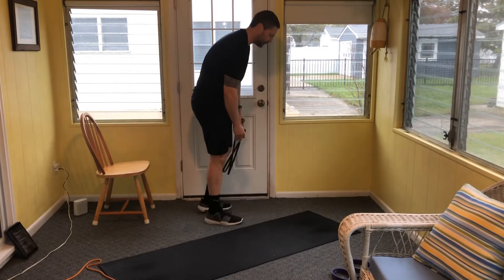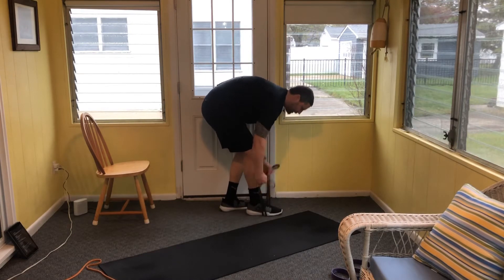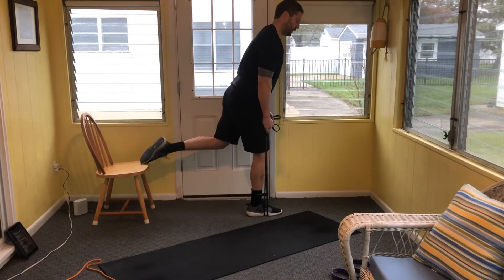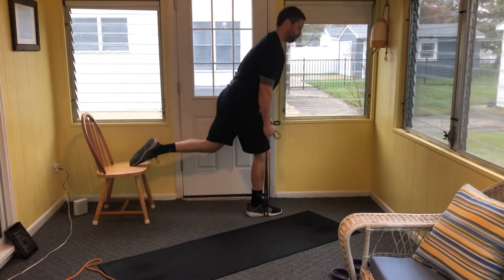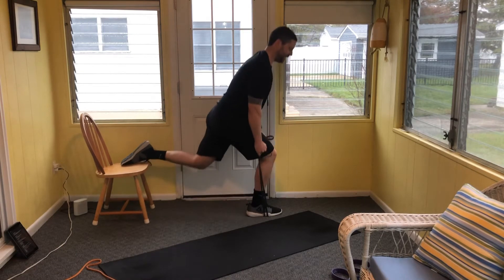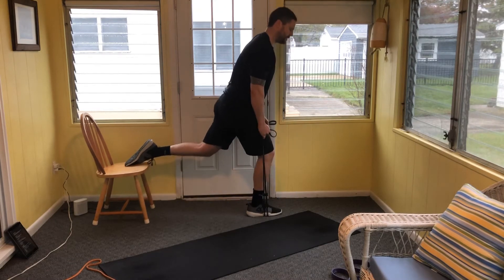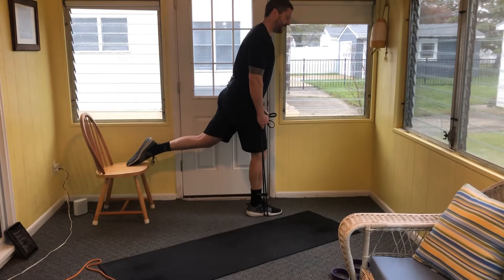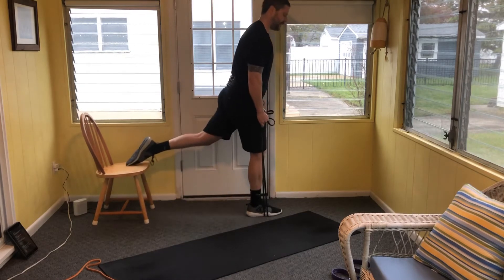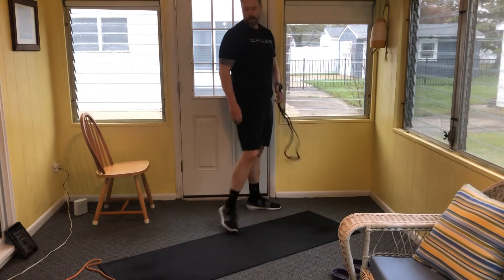Relax, switch sides if you haven't already — eight reps, tight core. When you're ready, three, two, and one. Go through all eight reps on the second leg.